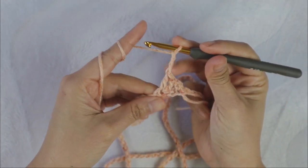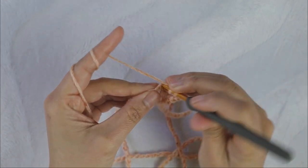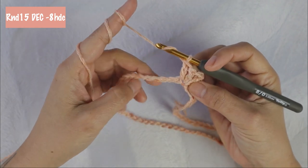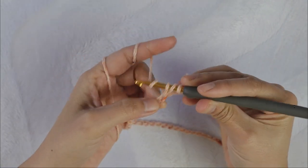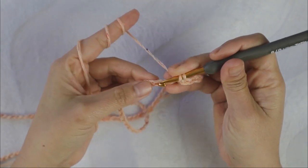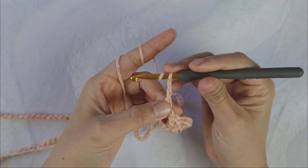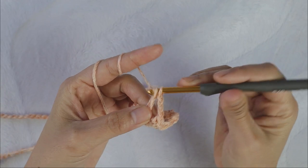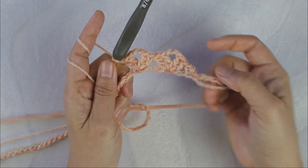Chain three and add two double crochet into the same stitch, then chain three and two double crochet into the next one. Let's recap: the shell stitch first set — after you make the straight edge stitch you skip two, but from now on after you make each set you will skip three. That is the repeating pattern of this round. The shell stitch is a combination of two double crochet, chain three, two double crochet.